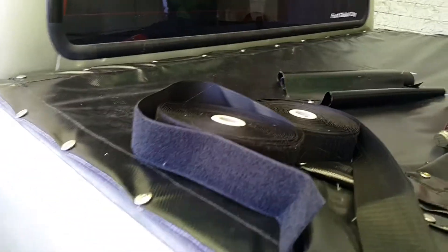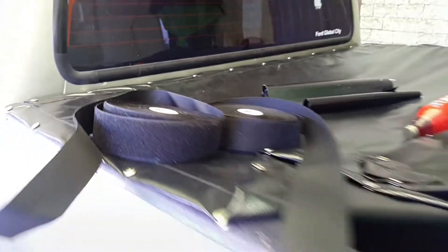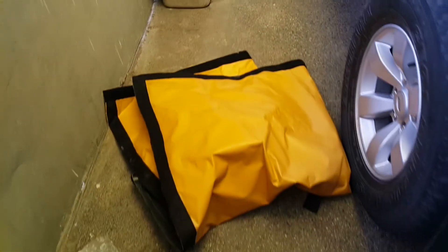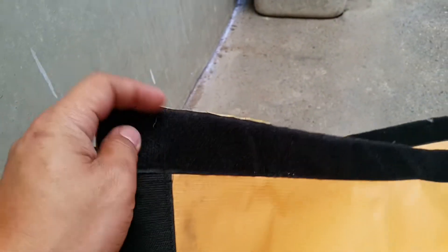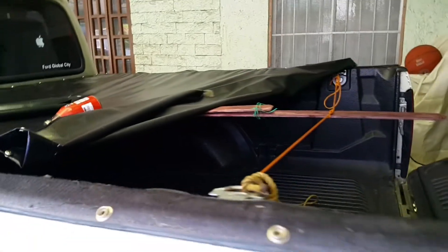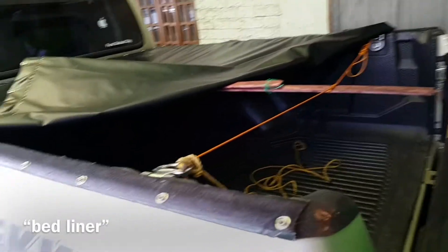For my initial projects I used Velcro to fasten and secure the tarps on top of the bed cover. This is one of the covers I did. Initially what I did was I sewed the Velcro onto the edges of the tarp. Of course the tarp should be at least about the same size as the dimension of the bed liner.